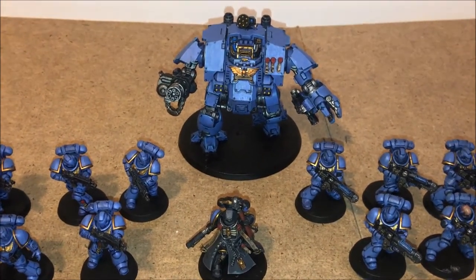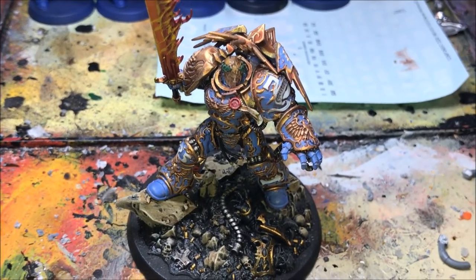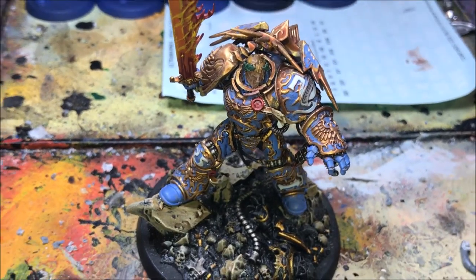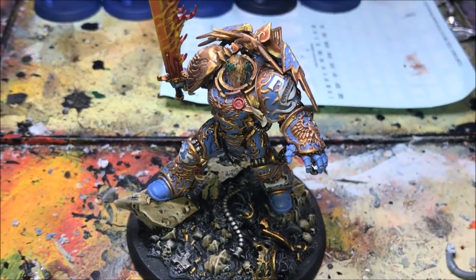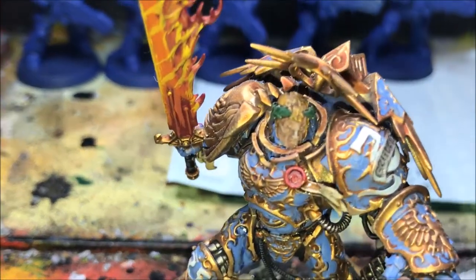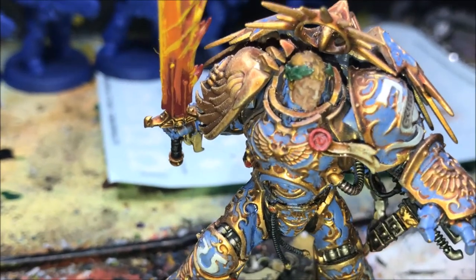I am working on other models as well, so let's have a look over to the paint table. Welcome over to my paint table — as you can see, what I'm working on at the moment is Roboute Guilliman, Master of the Ultramarines, Primarch of the 13th Legion, and Lord Protector of the Imperium.